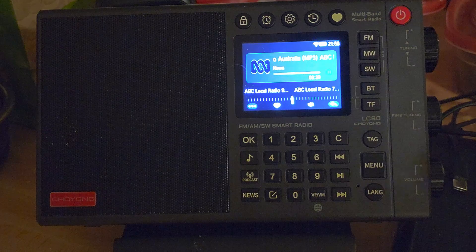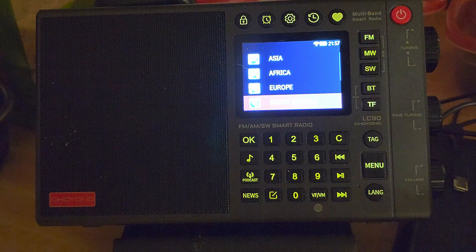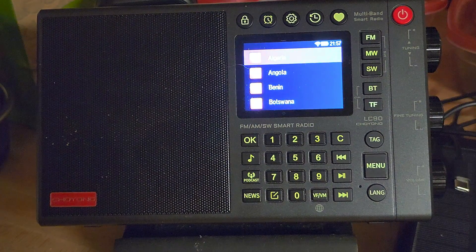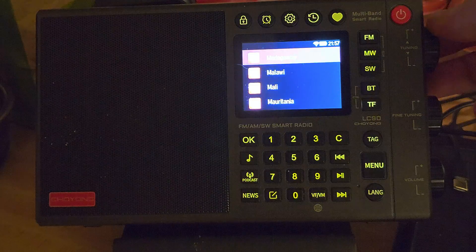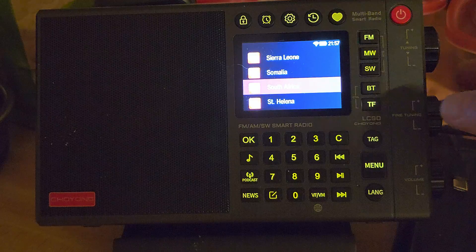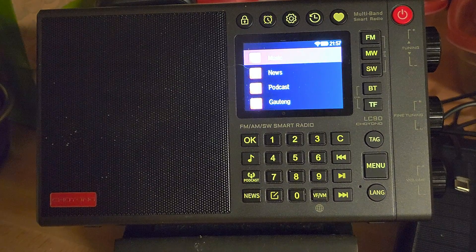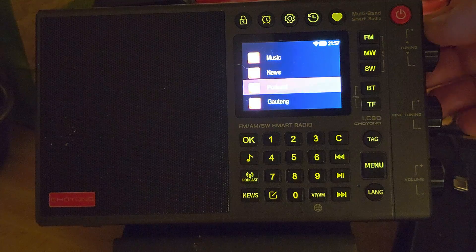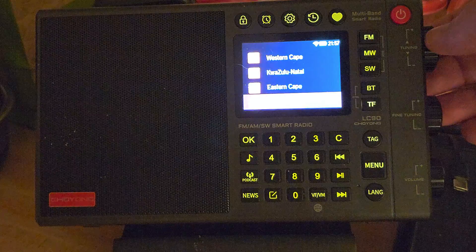Another cool thing: before, when you pressed the menu to get to the different continents, say I want to go to Africa and find Cape Talk, which is a talk radio station on 567 kilohertz in South Africa — I'll go down to South Africa on the list. What's new is that when you click on each country, before all you had was an endless list of stations. Now you actually have categories: what do you want from South Africa? Music station, news, podcasts, and so on.